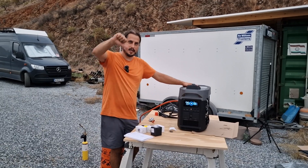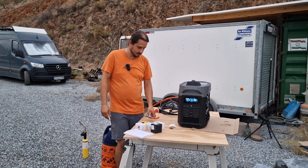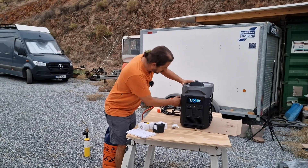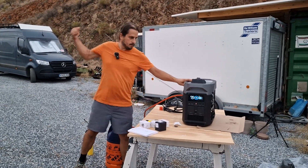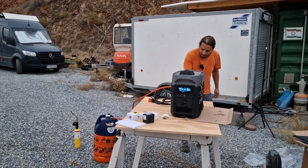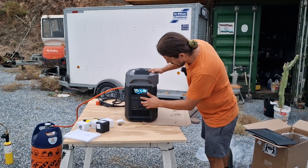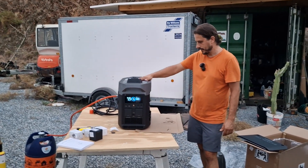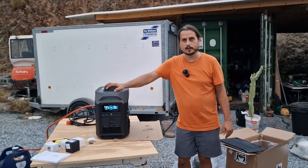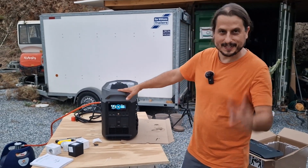Please subscribe, like it or don't like it, comment — tell me what you think about all this stuff. Let's enjoy life! Let's see if I can pull and start it just like this, one-handed. Yes, I can! Can you hear that? Incredible! Very happy with this engine. I want to see how it's going to work under load when we charge the Delta Pro. Stay tuned for more — ciao!